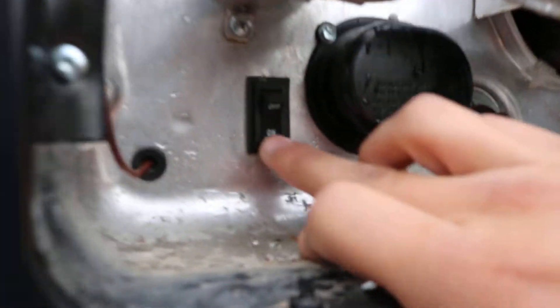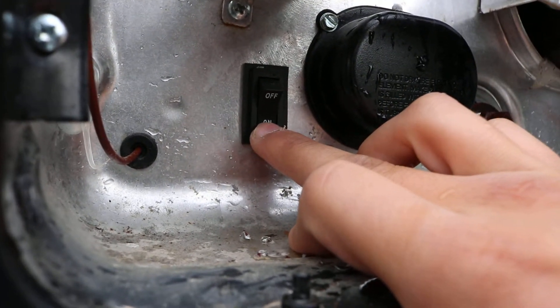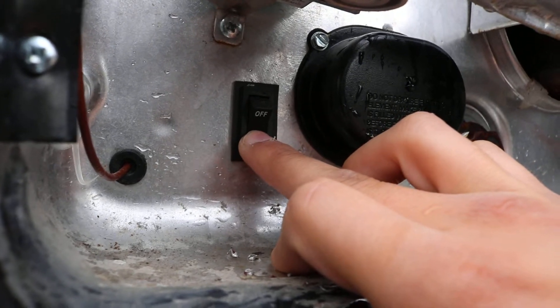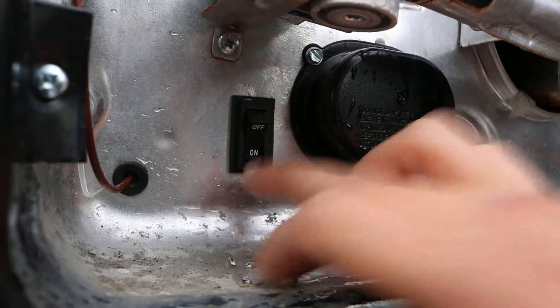Down here, that is the switch for the electric side of the hot water heater. You can see we have it on and the water is hot. The gas one is inside, where we showed you in the previous video.